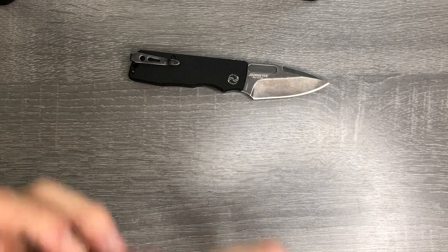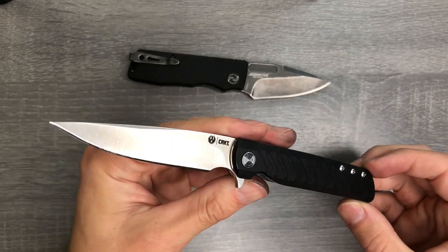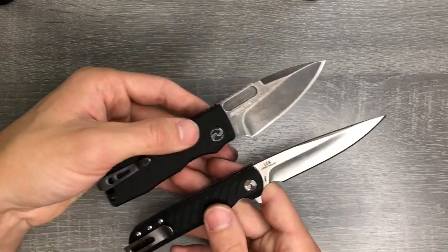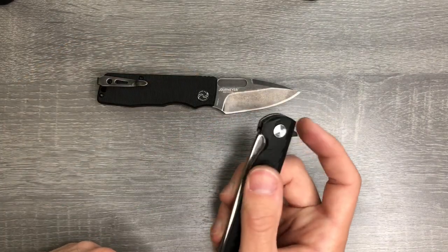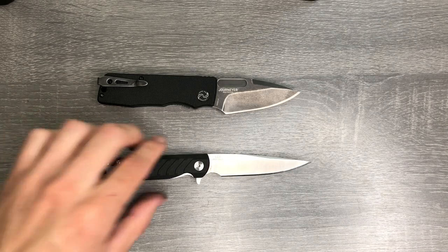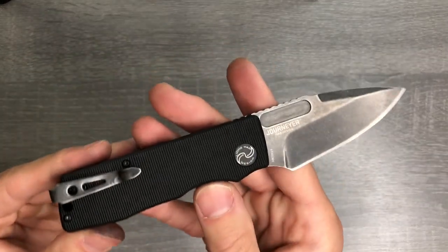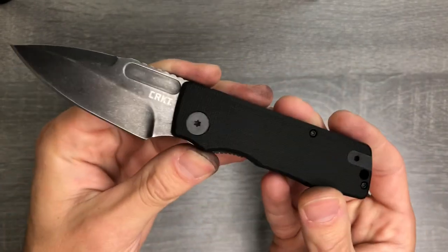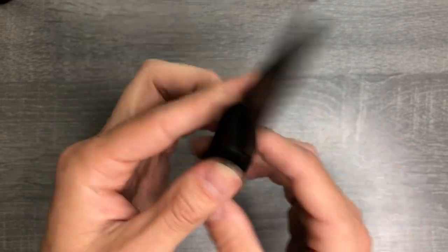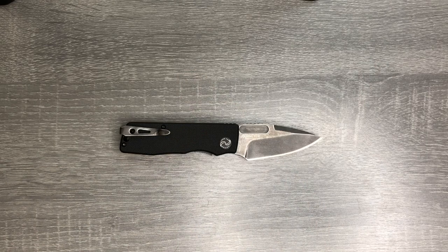In terms of price point competition, I think the closest is going to be this other CRKT LCK. This is a fantastic knife — I really should give this a review. It's another hollow grind. They are different sizes. I think if your budget's 30 bucks and you're wondering what you can get, you can get either one of these — really good knives. I think that's all I've got for you with this knife. If anything happens I will update you and let you know my experience. That's the CRKT Journeyer — I really like the look of this knife. I think it's pretty industrial. Y'all have a good one and I will see you on the next video.